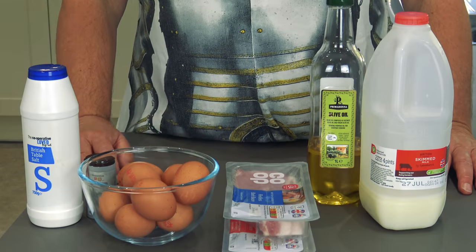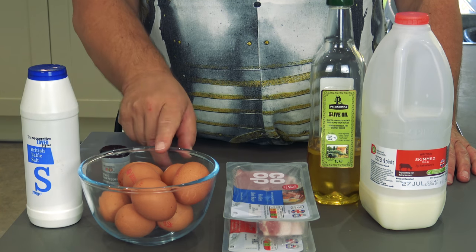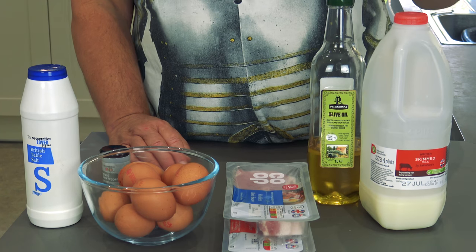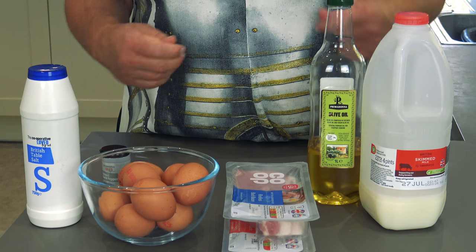Hello everybody, welcome back to Food of Dad Cubed. Today I'm going to make a beautiful egg and bacon pie — bacon and egg pie, I don't care what you call it. Here are the ingredients: a bit of salt and pepper, quite a few eggs, some bacon, some oil, and some milk. That is it — it's a very simple recipe, just fry it all up.